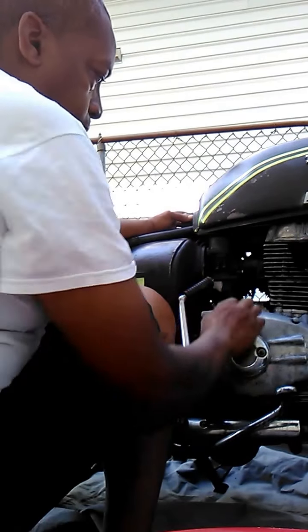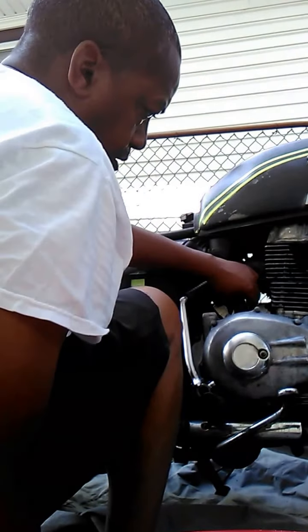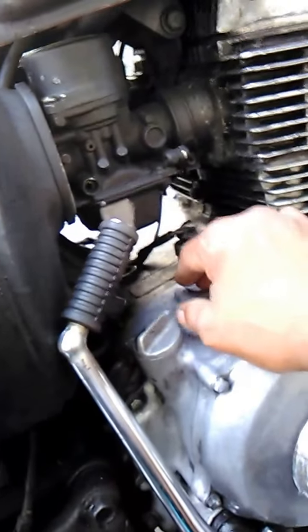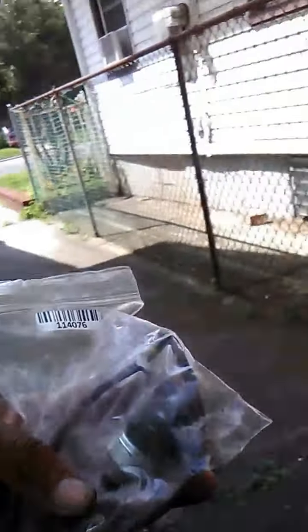I'm also going to check this carb to see if I can clean it up. The bottom bolt was a 15. I'm also changing my igniter because the bike keeps overheating, so I ordered one off eBay. I also ordered an oil plug — I'm going to be changing it in the front.